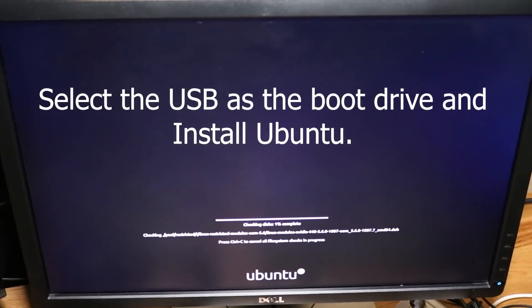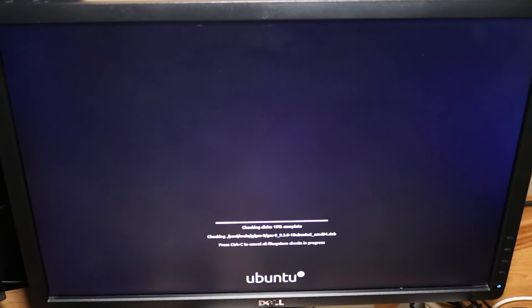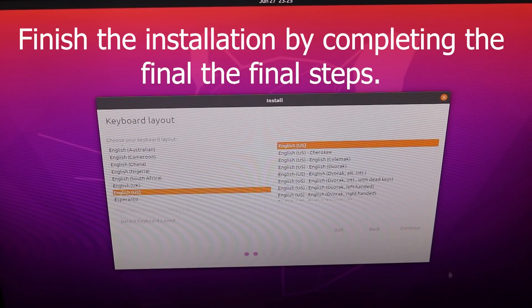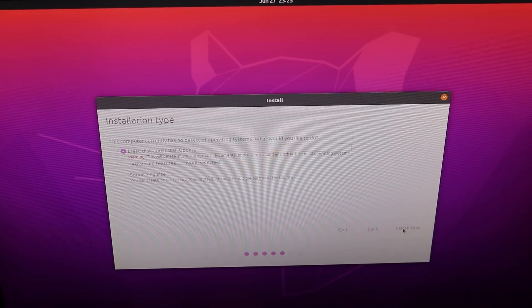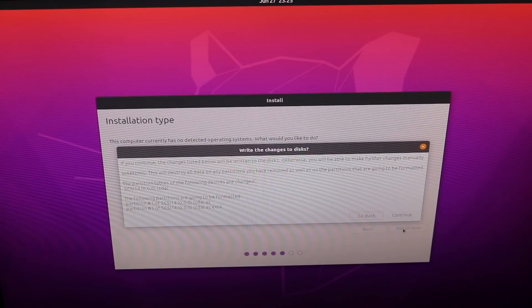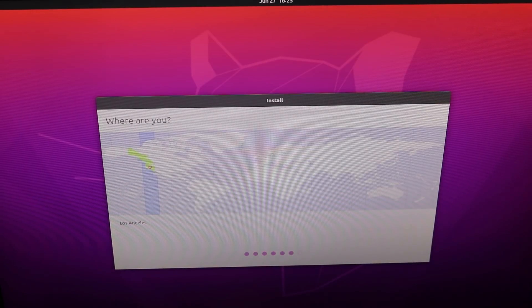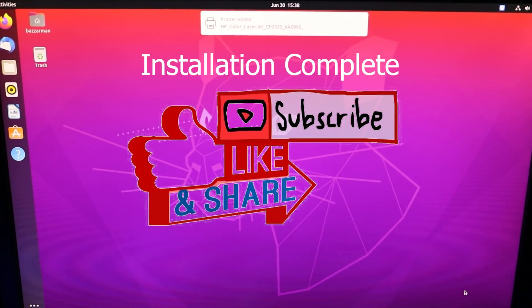Now that the device is booted up, go ahead and select the USB as the boot drive and install Ubuntu. This process doesn't take too long, and after it's done you'll be prompted with a screen where you do the final setup — keyboard layout, location, and a couple other small things. And that's where we're going to leave the video today, guys. Get ready for part two where I actually get the Cardano staking pool server up and running. This was just installing the hardware and getting the basic Ubuntu software installed. Please like, comment, and subscribe — I really appreciate you guys, and I'll see you on the next video. Peace!